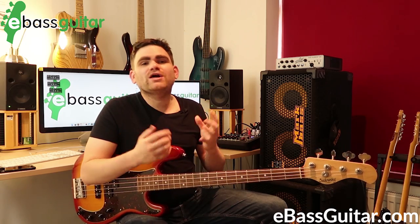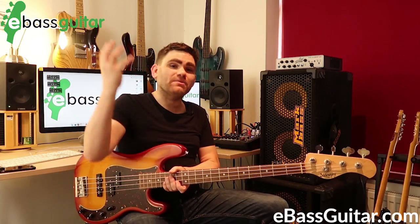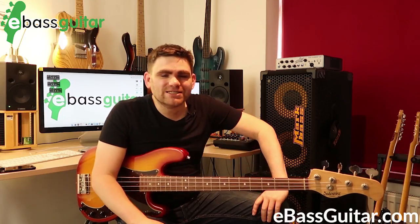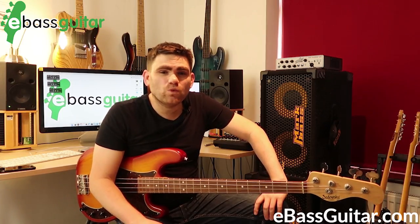The important thing with this is to always start thinking about the mechanics of how you play. Being able to play fast doesn't happen by accident — it's something that absolutely everyone can work on and slowly build up. It's something I had to do to start getting next-level speed into my playing.